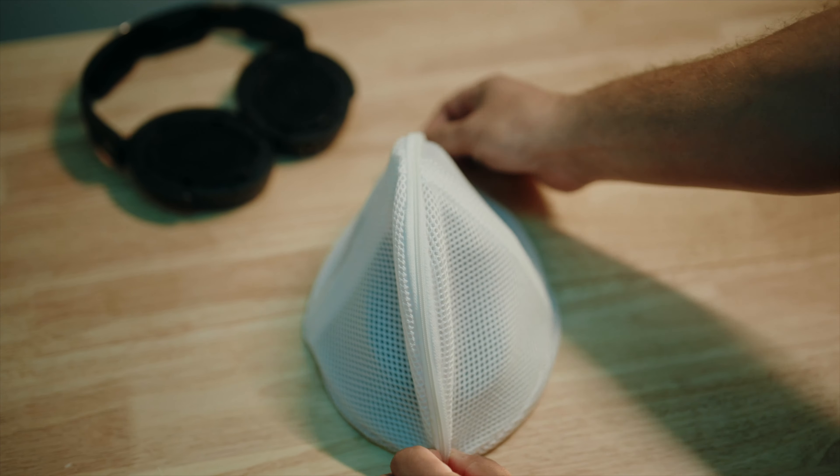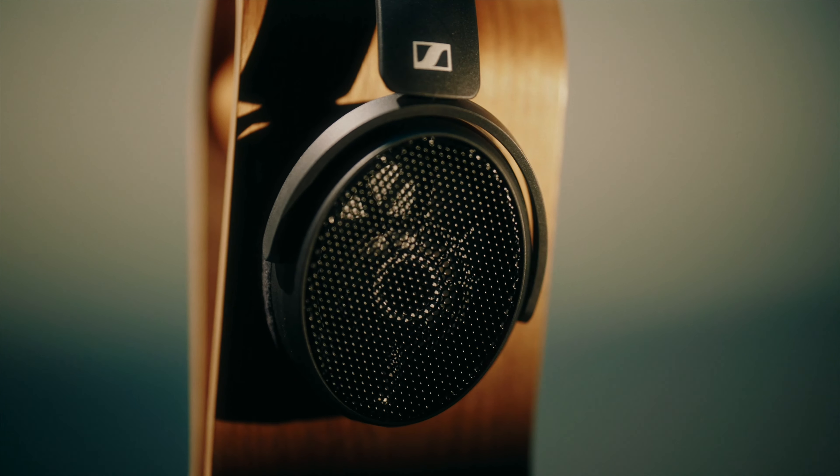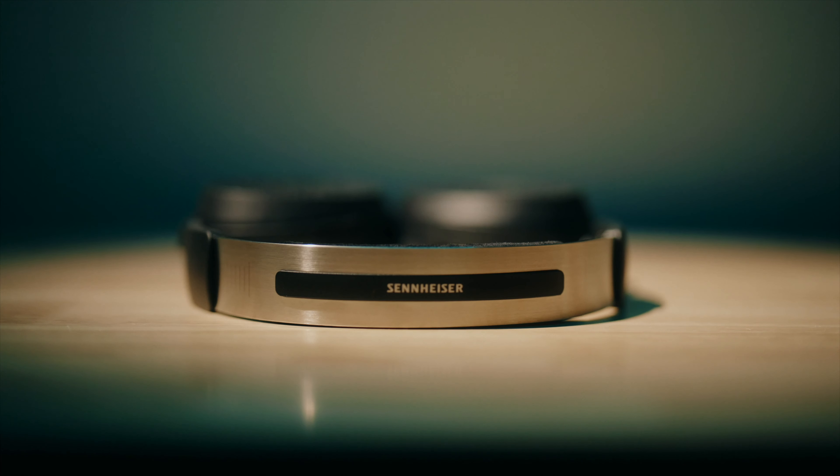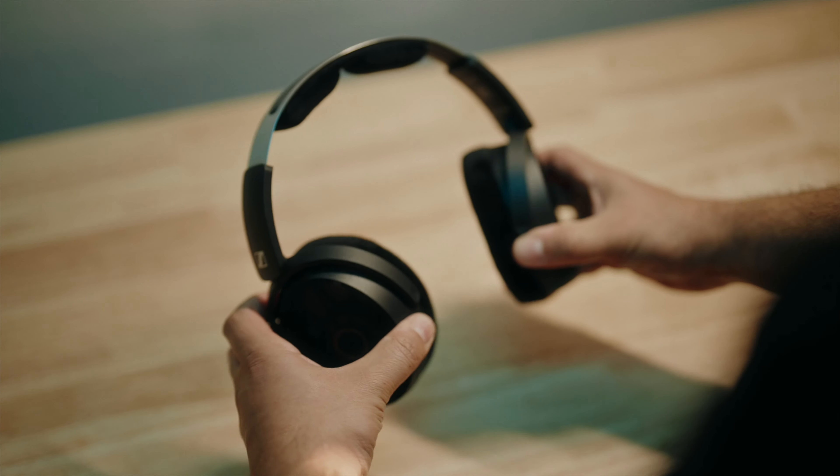Let's take a quick tour around the headphone where we can see the open design showing off a 38mm dynamic transducer, which can reproduce an incredible frequency response ranging from 5Hz all the way up to 36kHz. A stainless steel headband and a well thought out yoke and earcup design help keep just the right amount of pressure so the headphone is secure but comfortable for those long sessions. Those of you with glasses will be glad to know the earpads even have a special channel built into the padding so they'll sit comfortably without pushing on your frames.